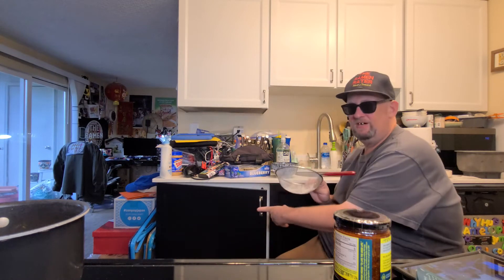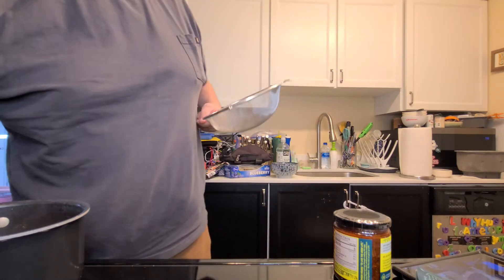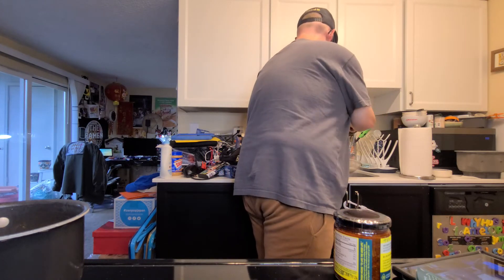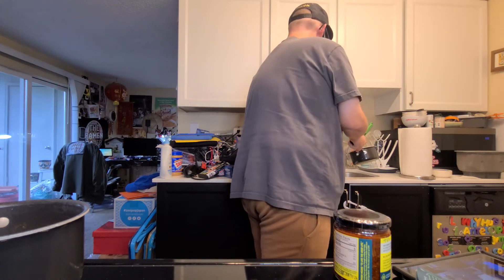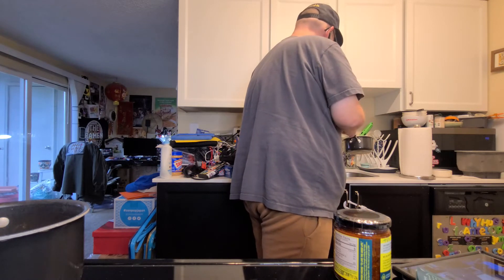Uncle Roger would probably get on me for sitting in a chair in the kitchen, but it's a small kitchen. You can't really see my face from up here, but it would be difficult to do the show standing so I don't know what to tell you.